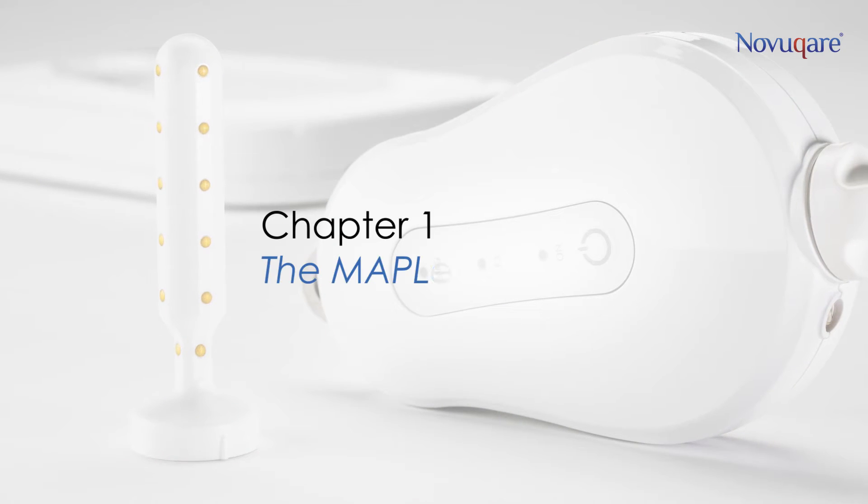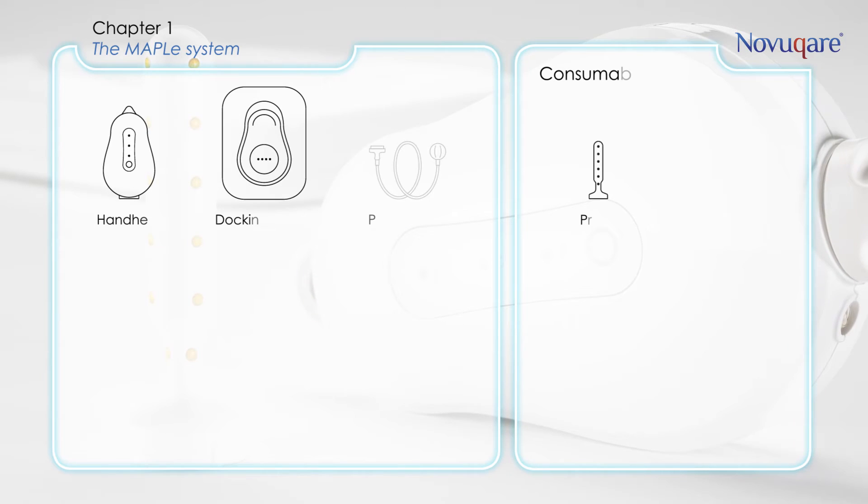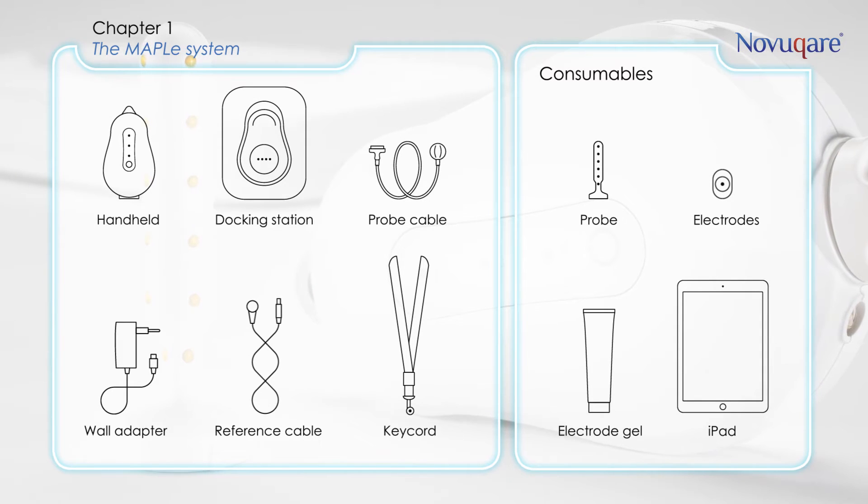This part will show you the different parts of the Maple System. These are all the parts needed to operate the system.